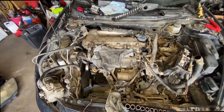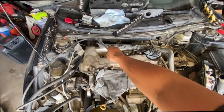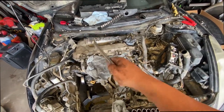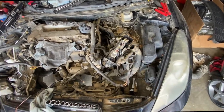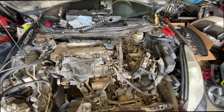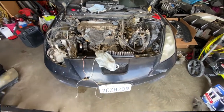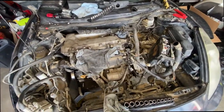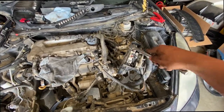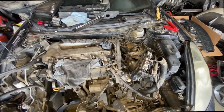Day two — just gotta disconnect this plug right there for the power steering. A couple of hoses are already disconnected, headers, axles, and this motor should come out. I forgot to disconnect the power steering lines, but most of everything here is already disconnected.